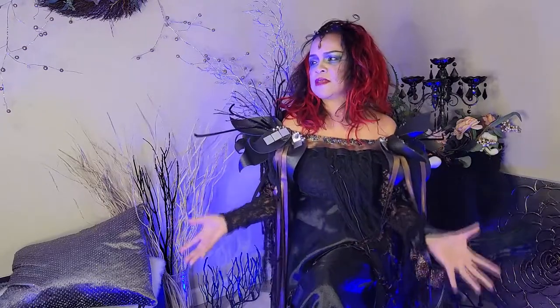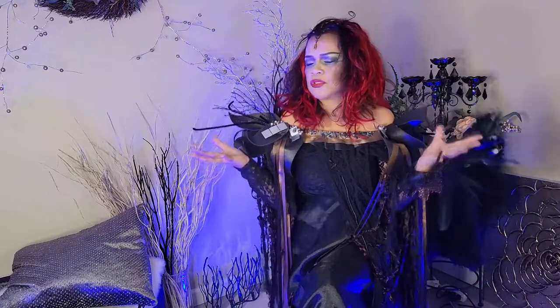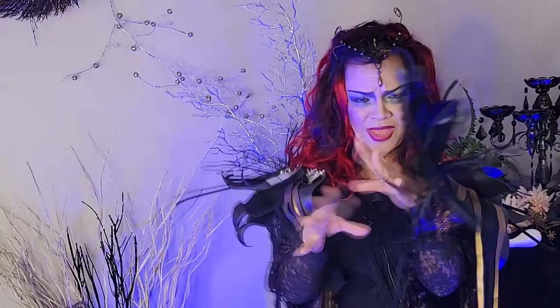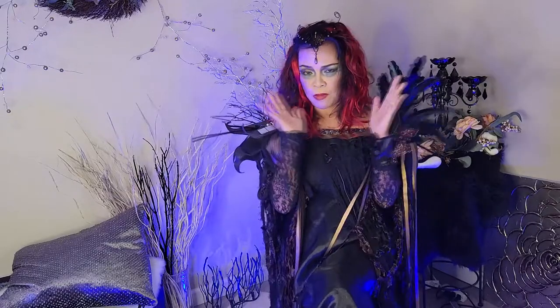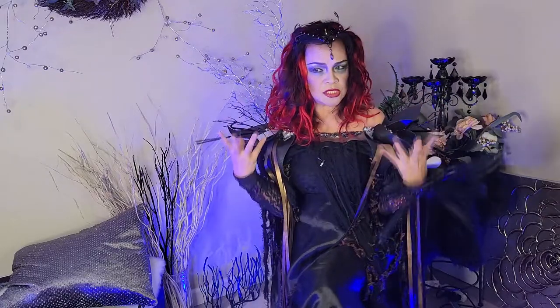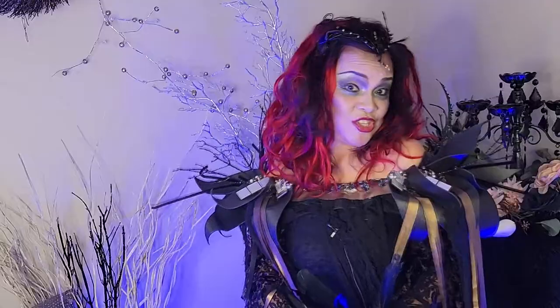You know, it's a time of the year where we do make-believe, where we summon our inner powers, our inner spirits, and just become magical. Now in this episode, I'm gonna show you how I came up with this makeup. Now this is a little too dramatic. So here we go!